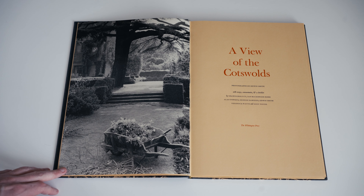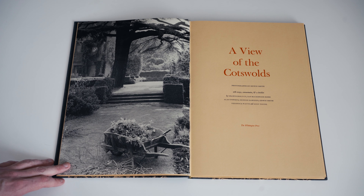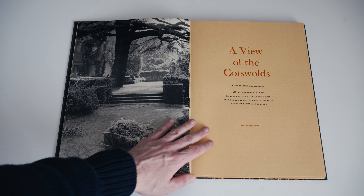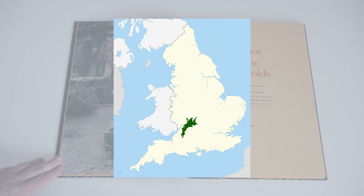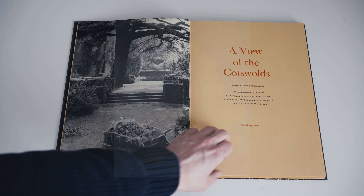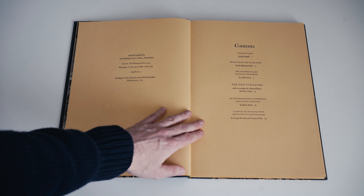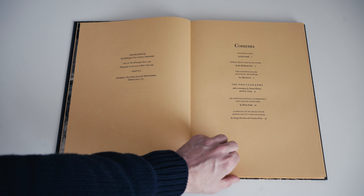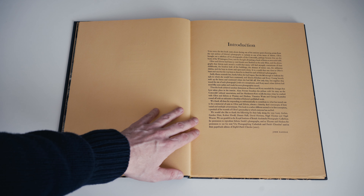Edwin Smith was a famous landscape and architectural photographer who was active during the 20th century. This book collects a series of photographs he made in the Cotswolds in the early 1950s. The Cotswolds, for those who don't know, is a region of gentle rolling hills in Western England, and that's where the Whittington Press happens to be located.